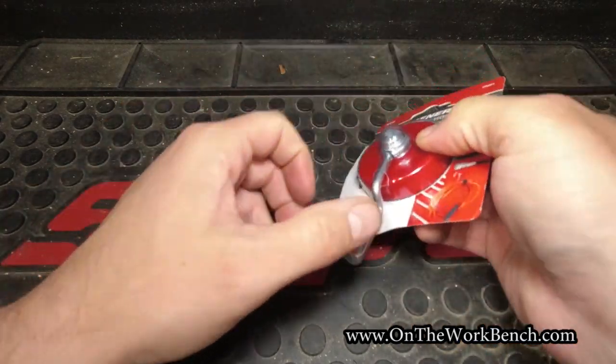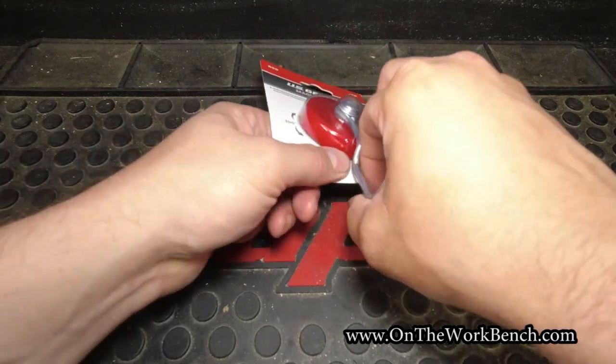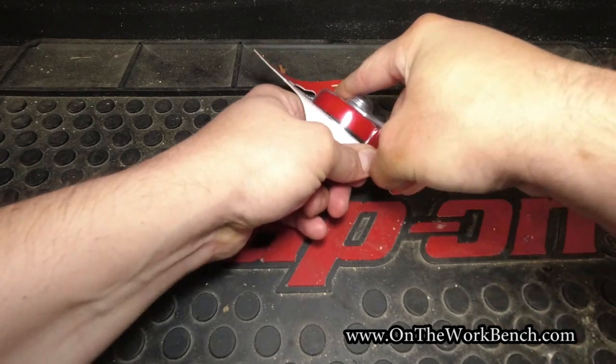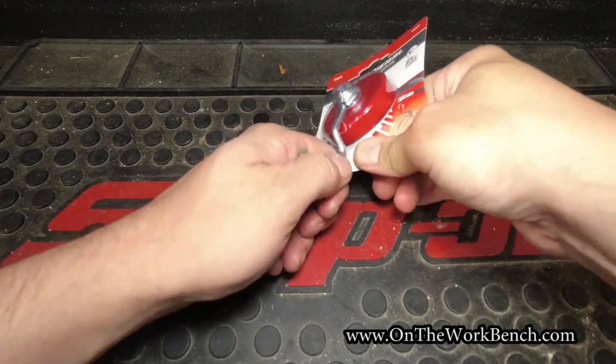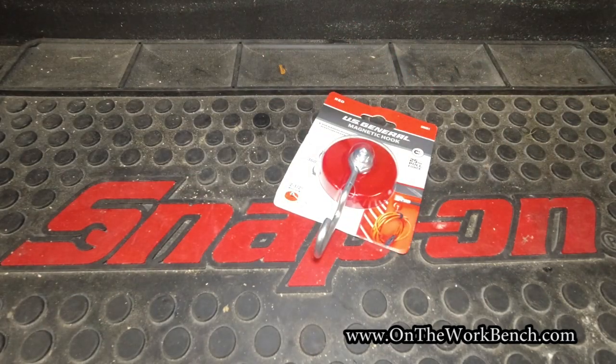This claims that it'll hold up to 25 pounds, and we've got about two and a half inches to work with here. I couldn't find a lot of other information about this other than what's on the Harbor Freight website, so let's go ahead and get this out of the packaging, which is proving more difficult than I expected.